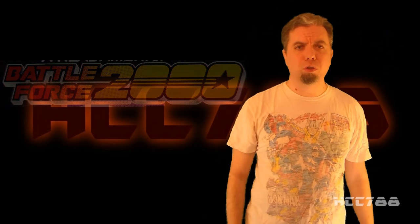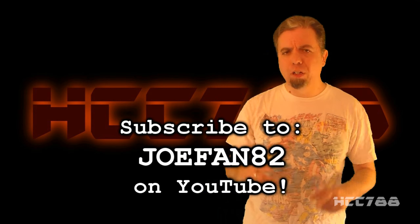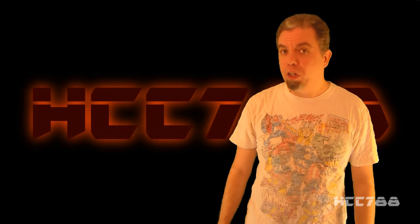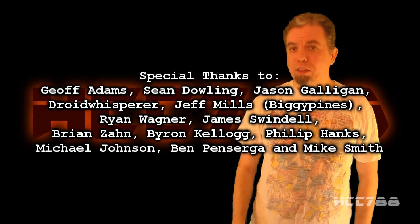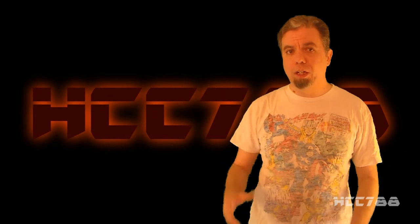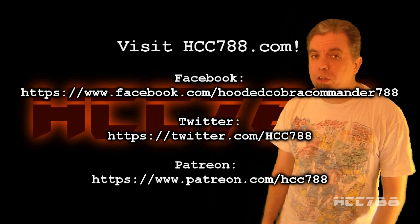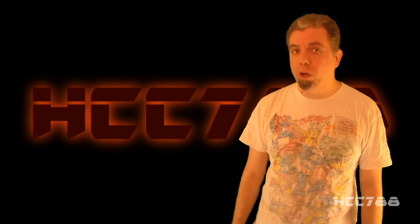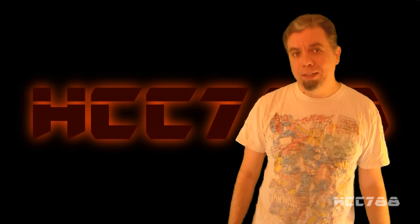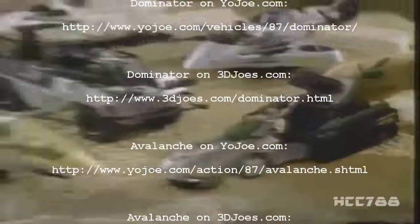Thank you for watching. If you liked this video, please give it a thumbs up on YouTube, subscribe to the channel, and share this video to spread the word. Like me on Facebook, follow me on Twitter, and support the channel on Patreon for some special perks. Don't forget to visit hcc788.com to see this review and all my other G.I. Joe toy reviews. And we have t-shirts! Battle Force 2000 month will roll on to next week. I'll see you then, and until then remember: only Battle Force 2000 is Battle Force 2000.